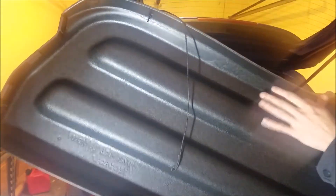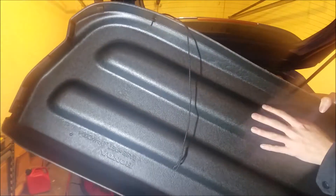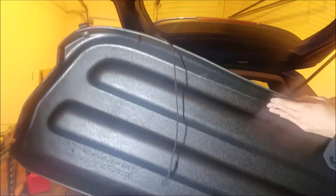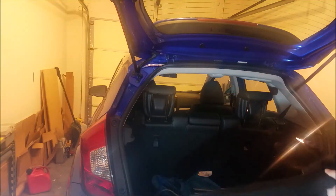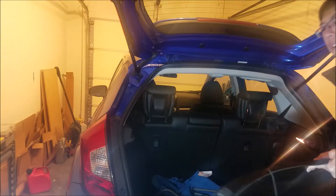Here's a look at it. It is pretty nice — pretty hard, thick plastic on the back, and the front is pretty nice fabric. Of course, it matches the fabric on the car.